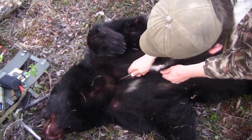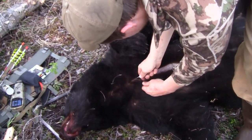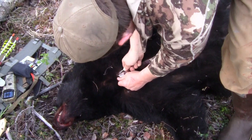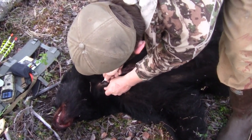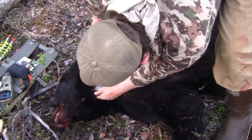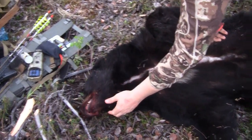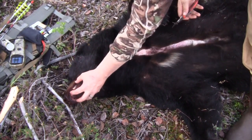Take it right up the middle of his chest and get it up to about the bottom of his throat. That leaves all this area for the taxidermist. If you cut through this lip, even on a rug, it makes it tougher for them to hide that when they mount the bottom of the lip.